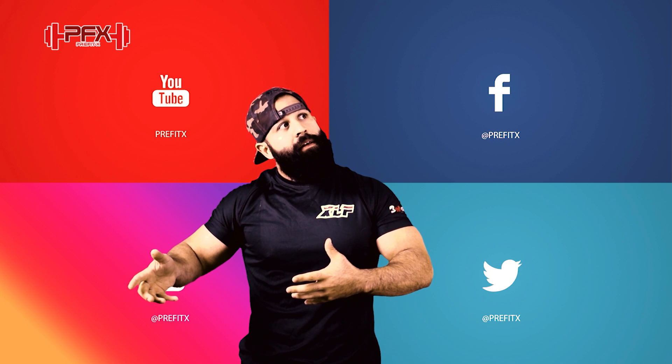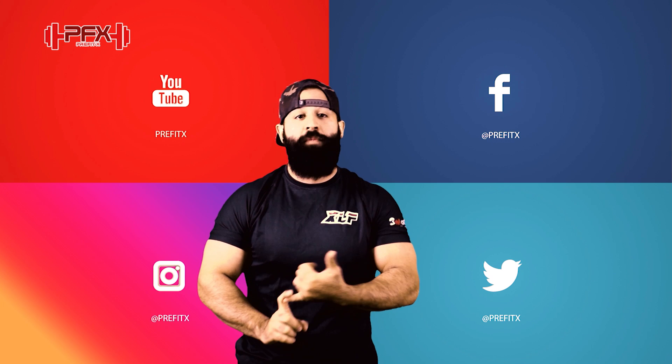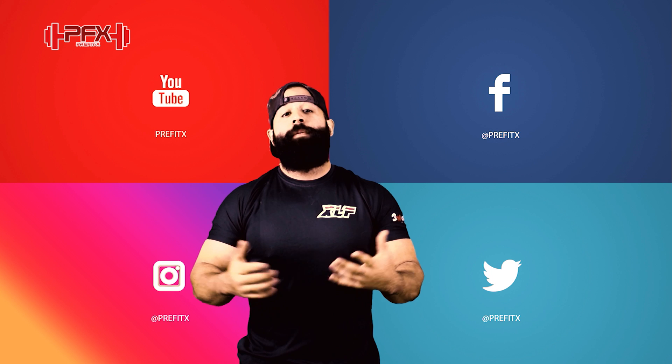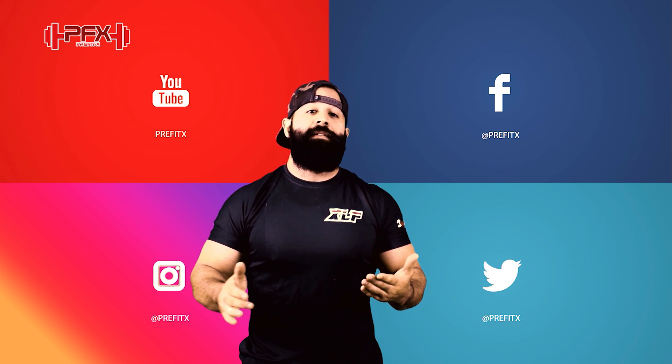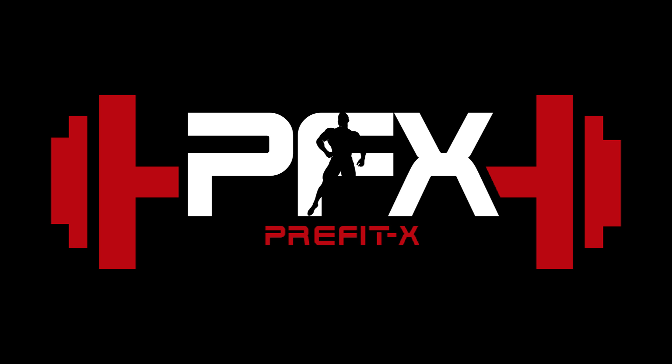También tenemos contenido en nuestras redes sociales. Checa nuestro Facebook, checa nuestro Instagram, checa nuestro Twitter, y ahí subo varias cosas también sobre las rutinas y las comidas que tengo día tras día. Thank you.